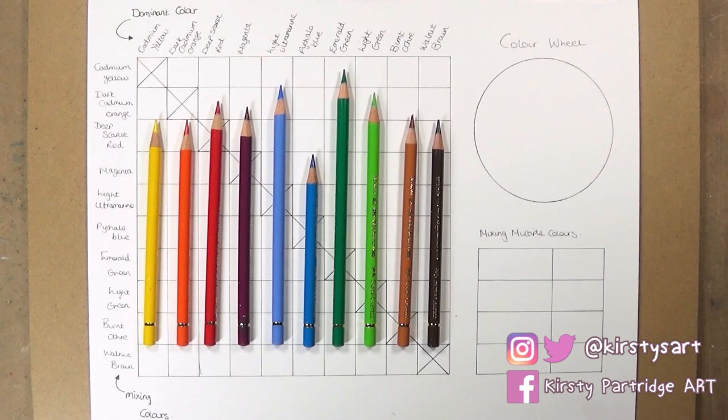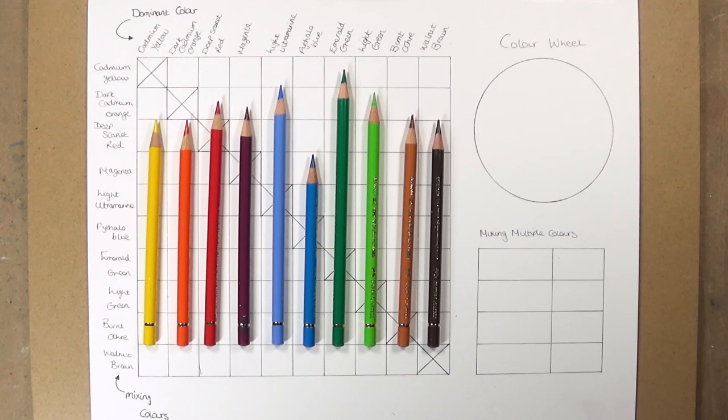For today's video I'm going to be using the 12-piece set of Faber-Castell Polychromos, which is the smallest set you can buy and really good for beginners on a budget. I'll be using 10 of the pencils — all of them apart from the white and the black — and I'm going to be applying them two at a time in all the different combinations. You could even do this with three or four pencils at a time to get an even bigger range.